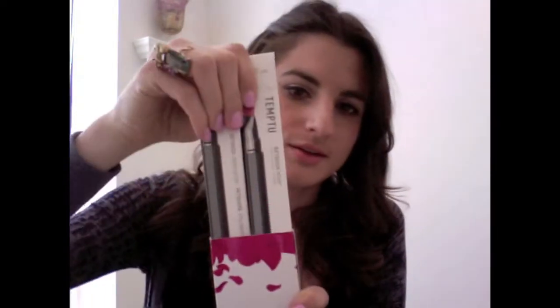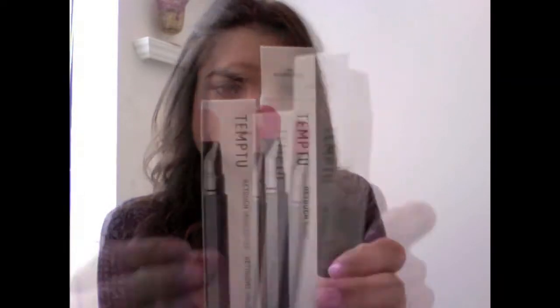So let me show you it. It goes on so nicely and it really does highlight your skin very pretty. There are two that come in this pack — they're kind of like a thicker pen.